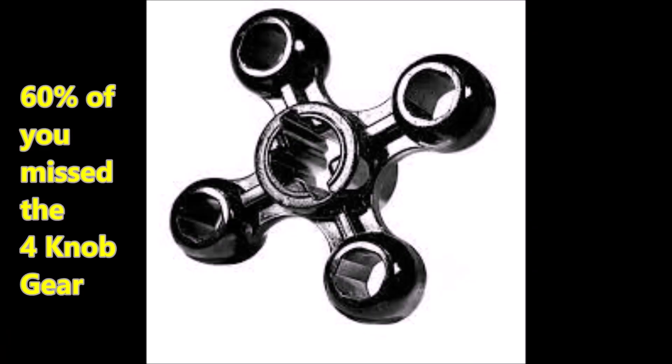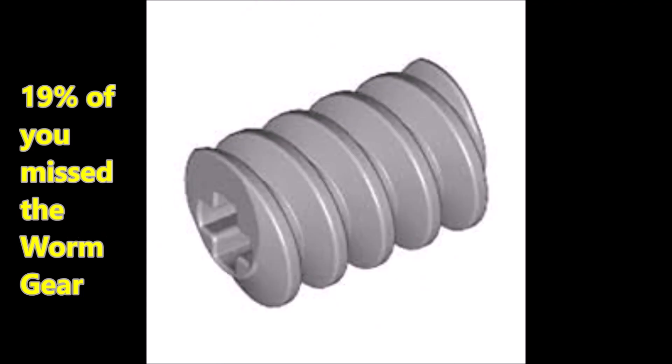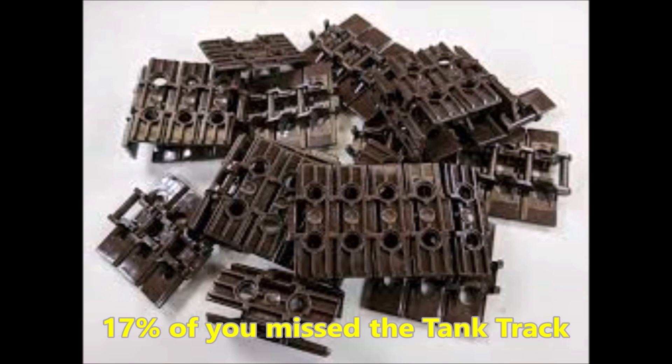60% of you guys really missed that four knob gear — man, I really love that four knob gear. 19% of you miss the worm gear. 17% of you miss the track. I miss that track piece too.